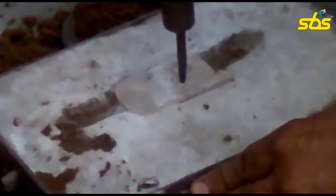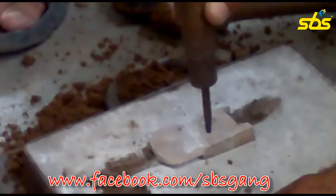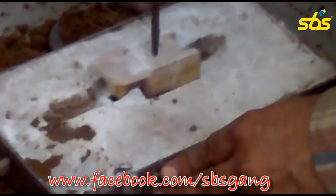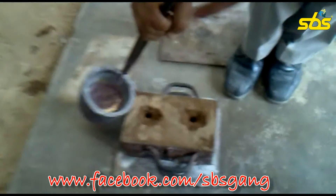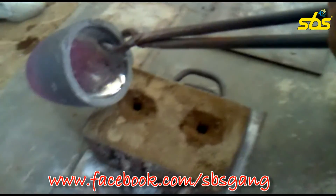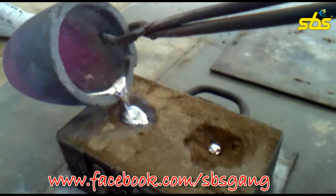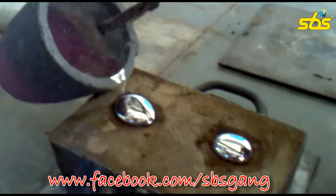Now we are removing the pattern with the help of draw spikes, which will actually produce the cavity of the required size and dimensions of the casting we require. The process is going on slowly. The pattern has been removed out now. Now we are about to see the crucial stage — pouring metal from the induction furnace into the cavity. This process is to be fast, and it is being done by our sir, who is a perfectionist.